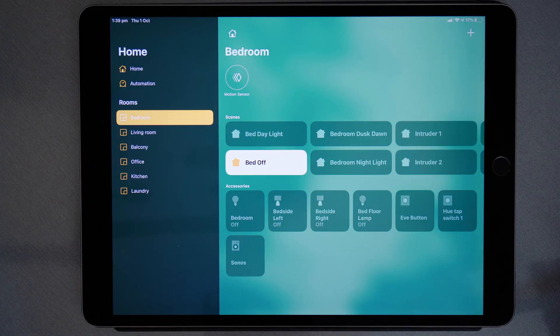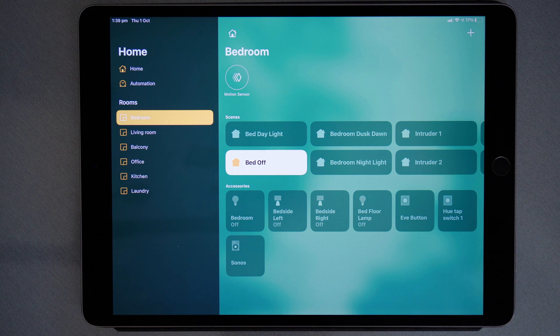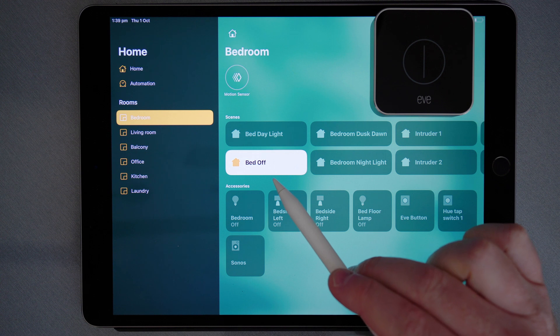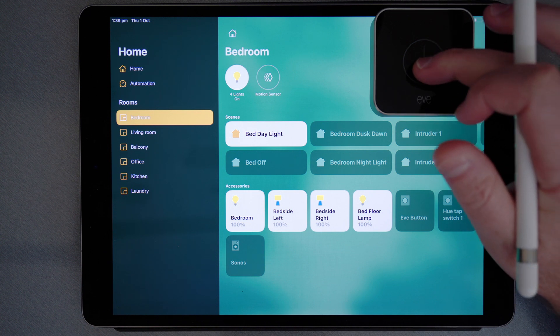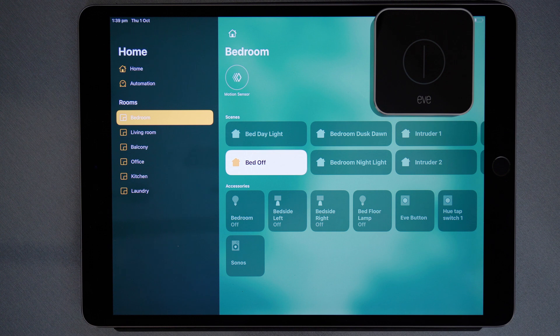Here we are in the Home app and I've selected the bedroom because that's where my Eve button is. At the moment the bedroom lights are off. If I single tap you'll notice the bedroom lights come on. Now if I single tap again the bedroom lights will go off. This way I've only used one of the button actions to control two separate scenes.